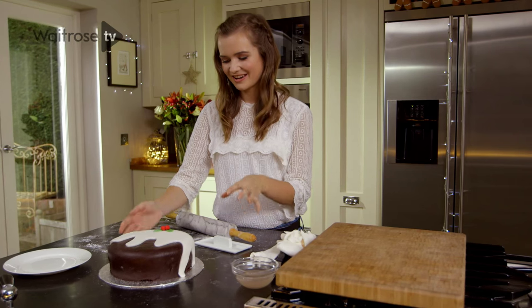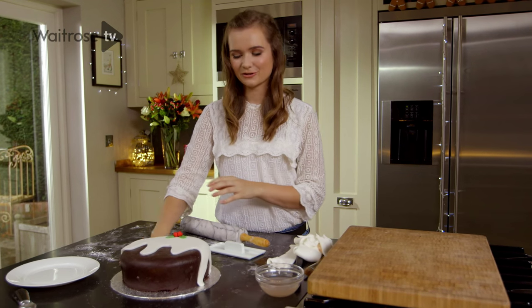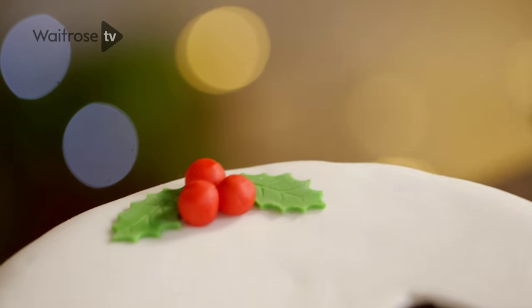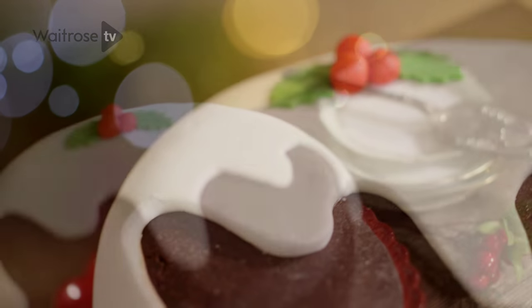So there you have it — full of festive flavours, my chocolate and amaretto Christmas cake is perfect if you want to serve a cake with a twist this Christmas. Click subscribe for loads more great recipes.